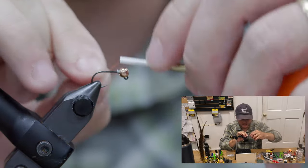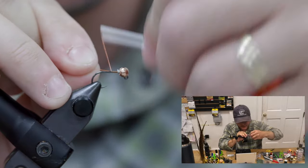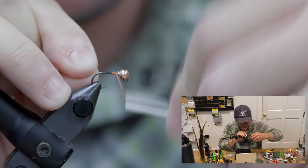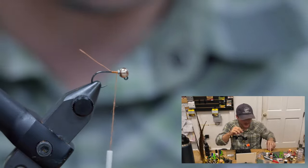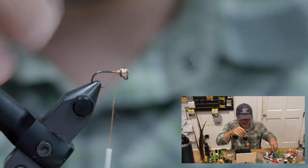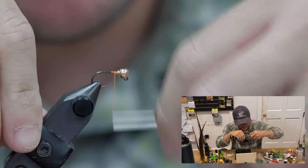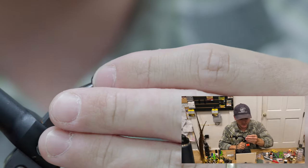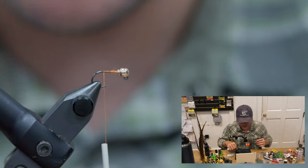For thread, I'm running a Vivas 12 volt. Start that thread behind our lead wraps and run it just past the hook point there.